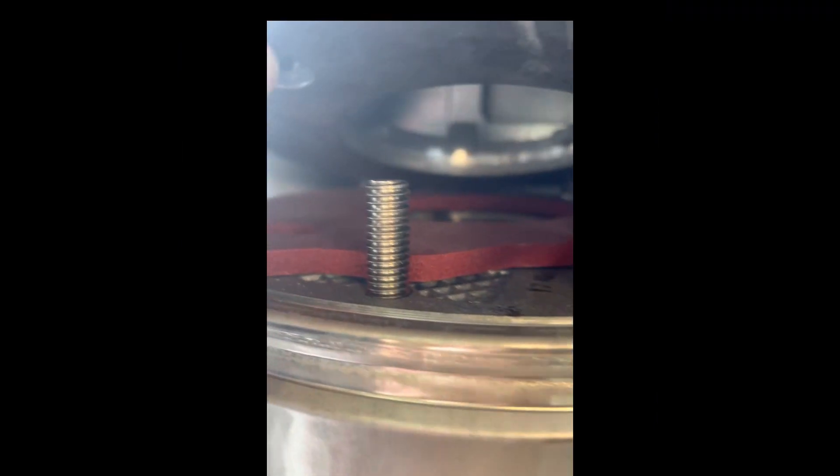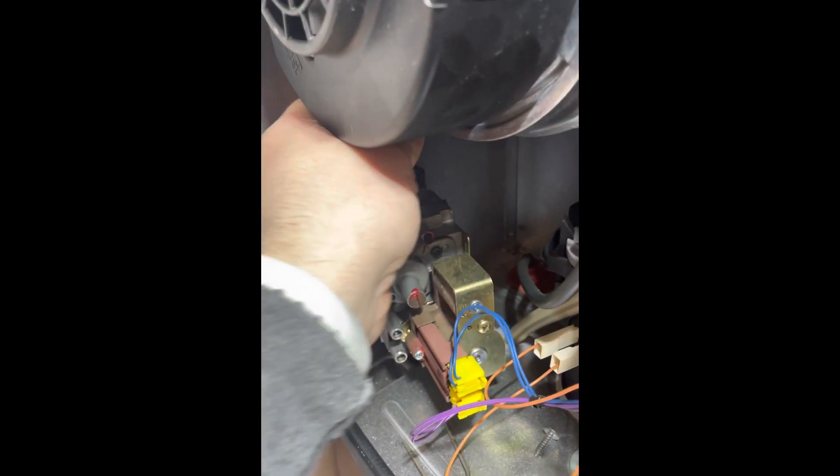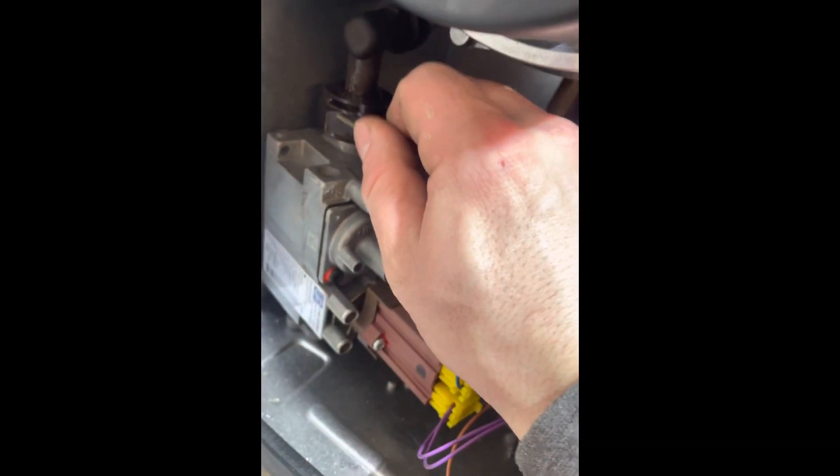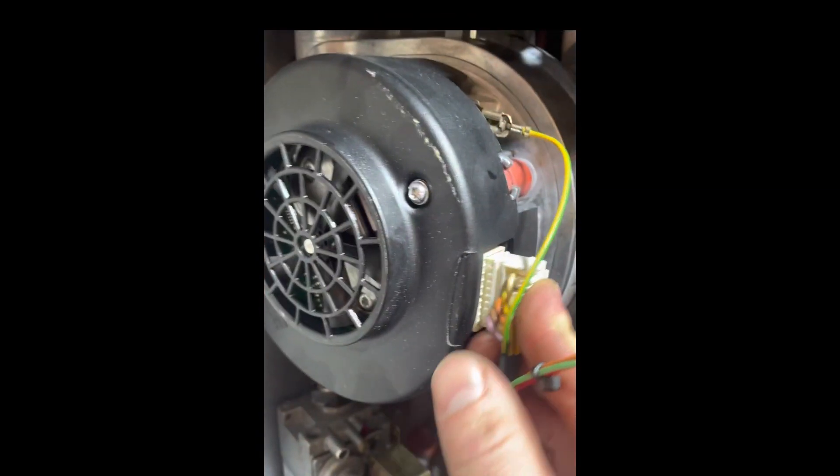Now just reverse the order and put it all back together. This can be a bit tricky doing it one-handed, but two-handed you should be fine. Pop the gas pipe back in — don't forget that little clip. Pop that back in, put the supporting screw back on, tighten the nut up, plug the fan back in — happy days.